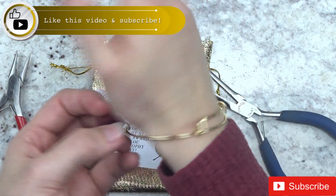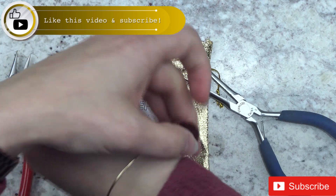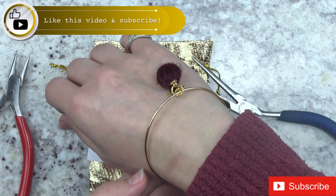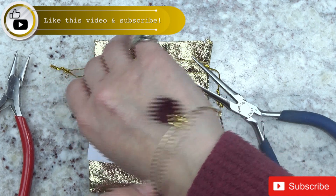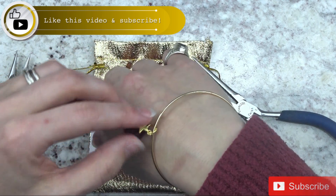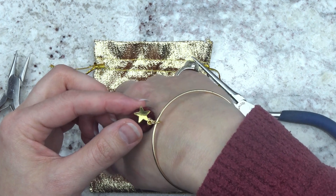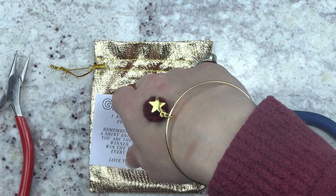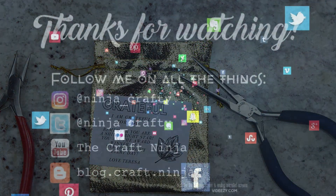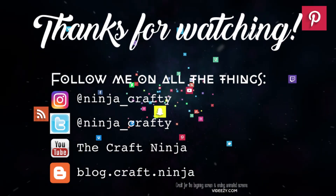And isn't that cute! Thank y'all so much for subscribing. I will have a reveal of Teresa Collins' Empowerment Box from November in a few days. So stay tuned, like, subscribe, and don't forget to follow me on all things social. I'll see y'all in the next video, bye!